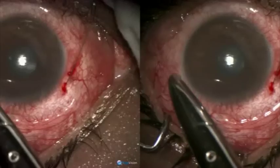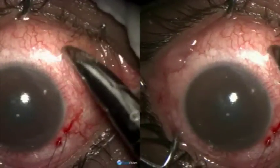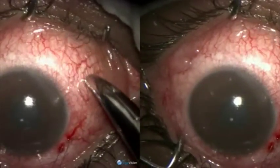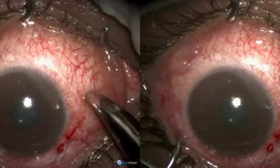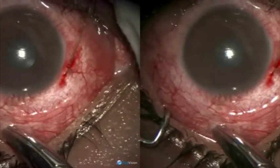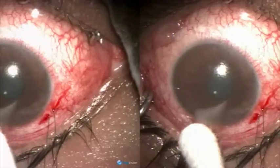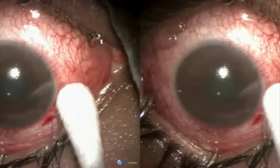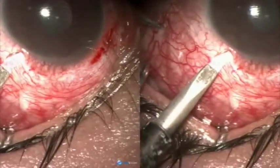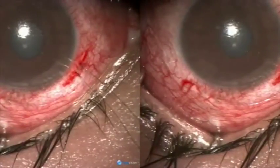There is hardly any scope of anterior filtration by any known technique. So what is left is to try reverse cyclodialysis, which should go beyond the area of subconjunctival scarring. Here we open the anterior chamber with a 1.5 triphacid knife.